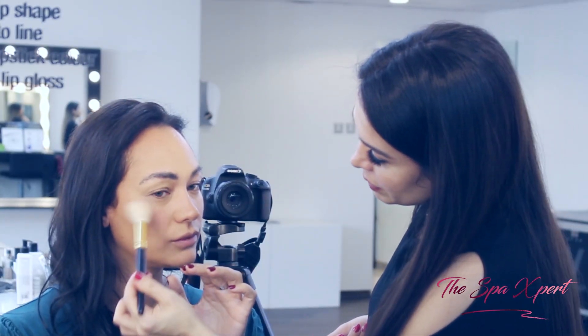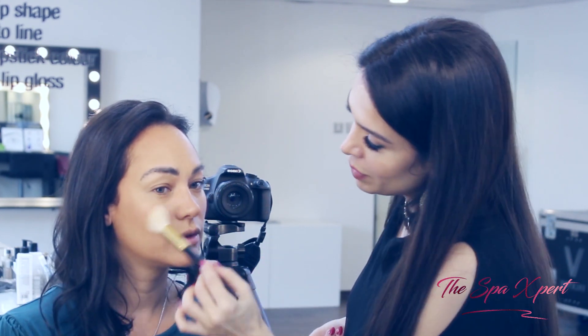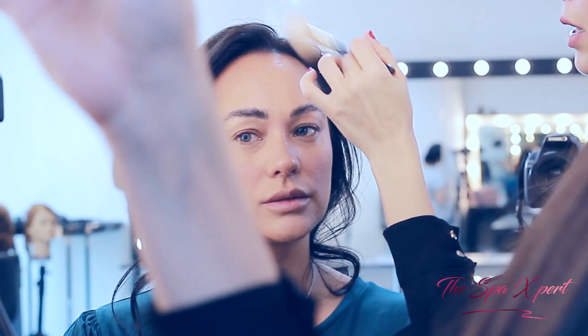Previously, people were using blush to contour, but that was the wrong thing to do. People wanted to give some shape to the face, but imagine having pink on your forehead — that doesn't make sense and it looks wrong.